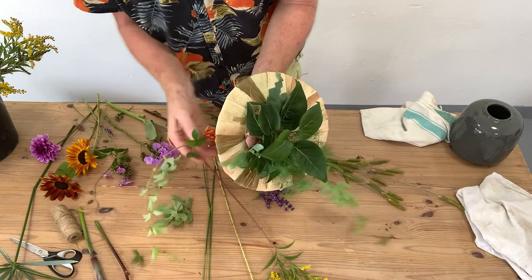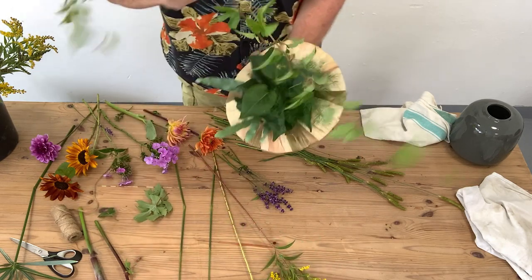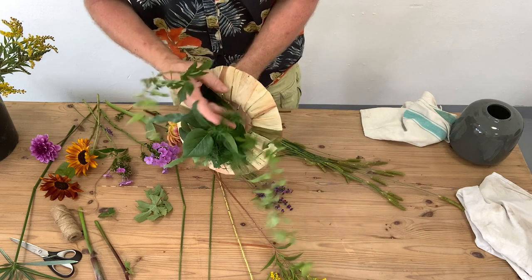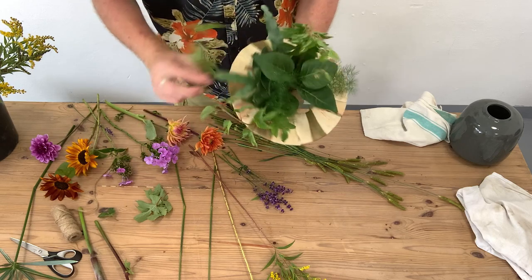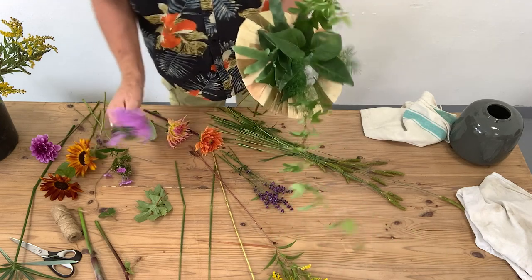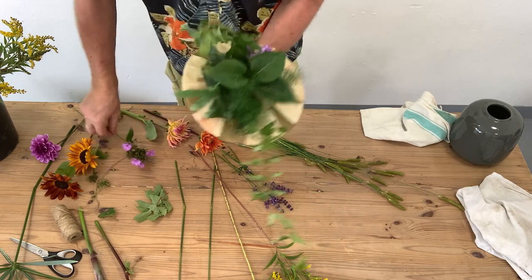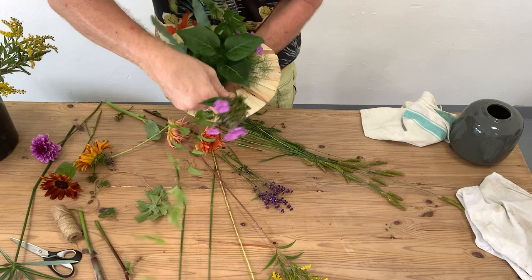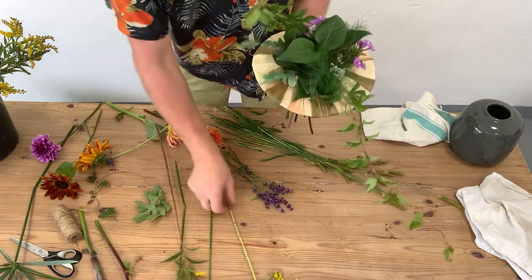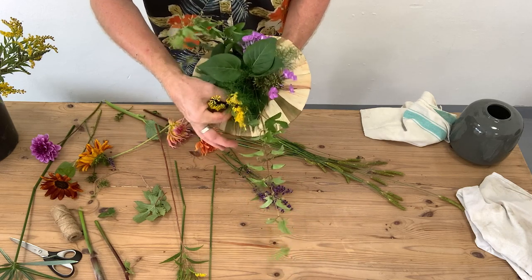I also found this kind of climber and I thought this might be quite interesting in our bouquet as well, so we'll just pop that in. I think this is quite interesting — we might even leave it long. I've got some nice phlox, so I'm really putting in my foliage and fillers first, and I've got a little bit of solidago as well.